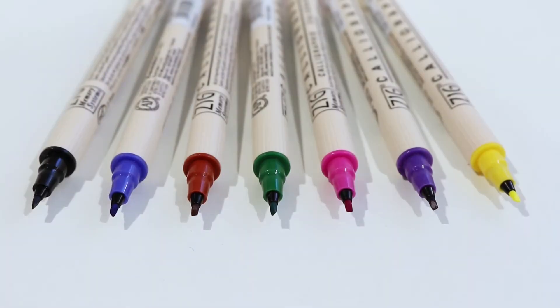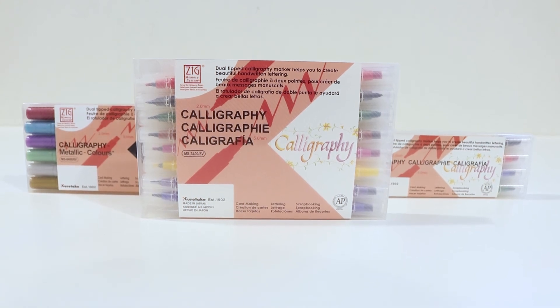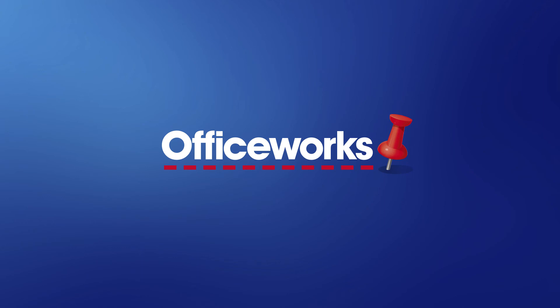Perfect for adding elegant lettering and other unique details, these ZIG calligraphy markers are perfect for your next project. You can pick them up from your local Officeworks or buy them online today.